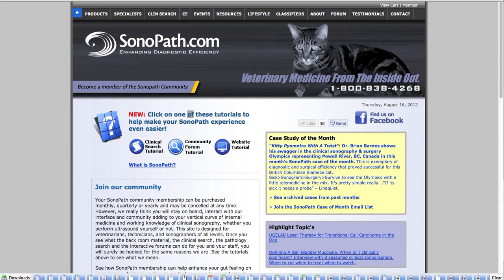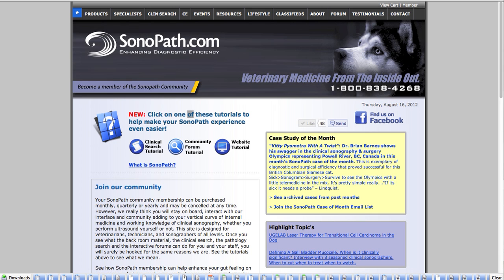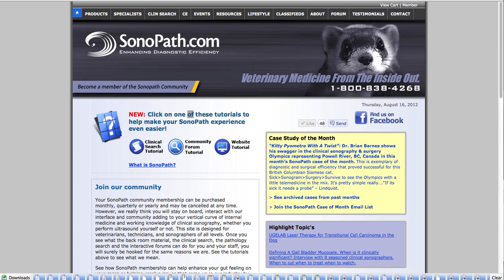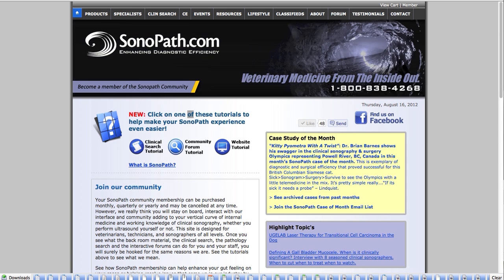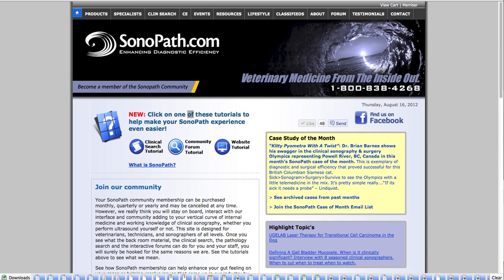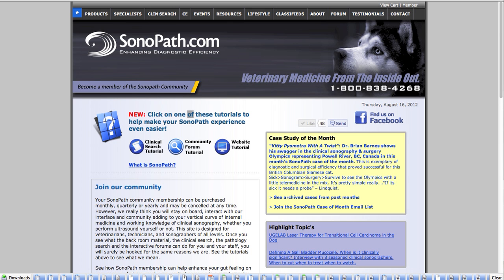Hi, my name is Dr. Eric Lindquist and I'm the founder and CEO of Sonopath.com. Today we're going to take a look at how to find those difficult adrenal glands. They're really not that difficult if we use a couple of quick techniques true to every scan, whether dog or cat. Finding the adrenal glands is so important because we can back into Addisonian cases with small flattened adrenal glands, or we can find unexpected tumors that may be invading the vena cava and the phrenic veins.